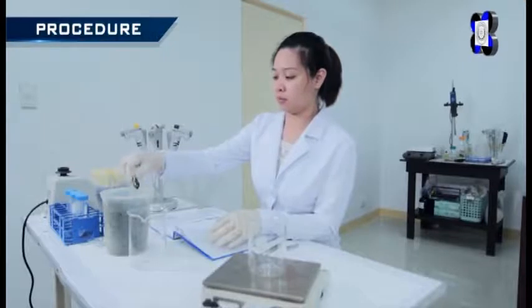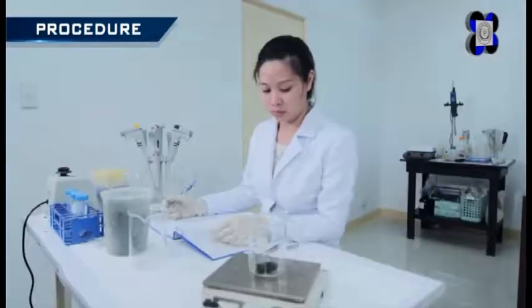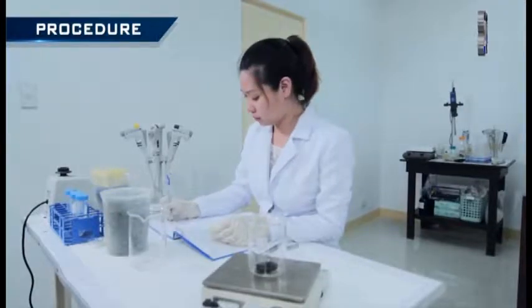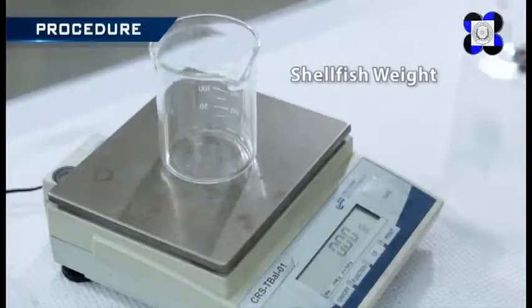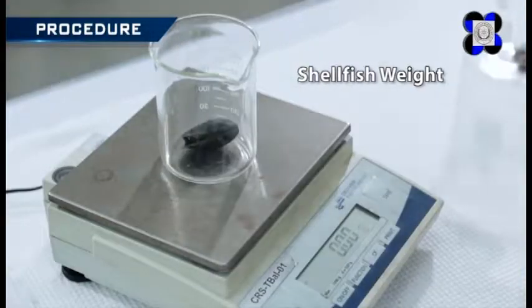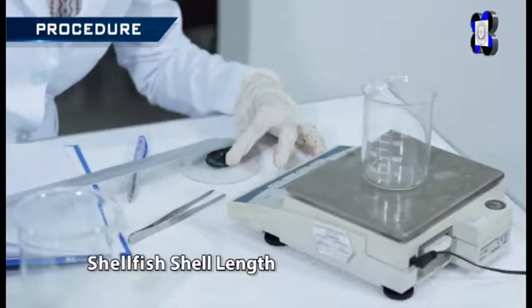To extract the saxitoxin from shellfish samples, collect all samples to be analyzed, noting all individual dimensions like the total shellfish weight, shellfish meat weight, and shellfish shell length.